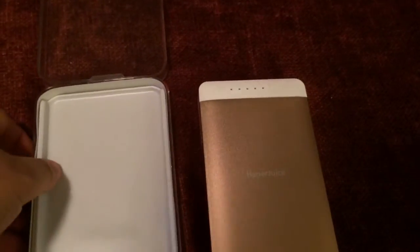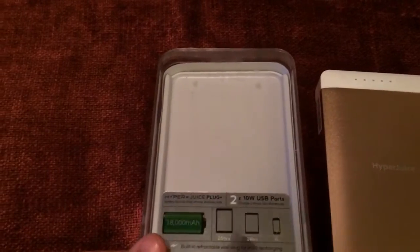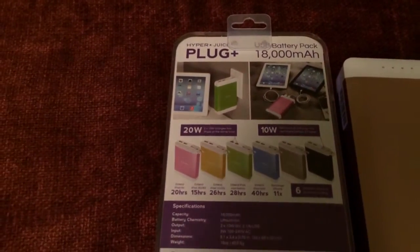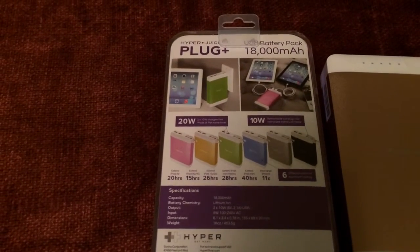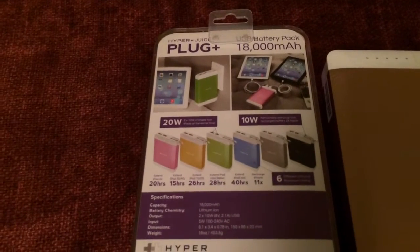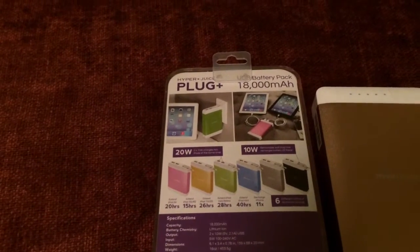Some of the nice features of this battery include two 10-watt USB ports, so you can charge two iPads simultaneously. It comes in different colors. It gives you 20 hours extension for your iPad Air, 15 hours for your iPad 3G/4G model, 26 hours for iPad 1G and 2G, 28 extended hours for the iPad Mini Retina, and 40 hours extended for the regular iPad Mini.